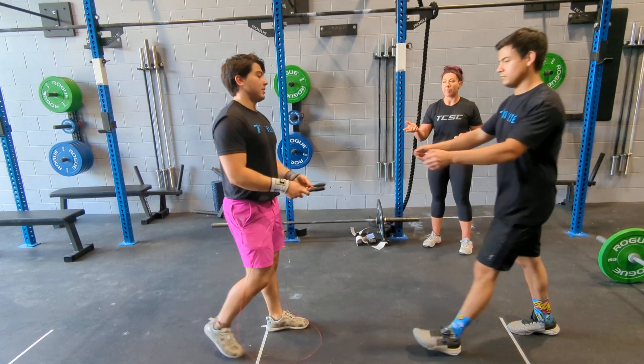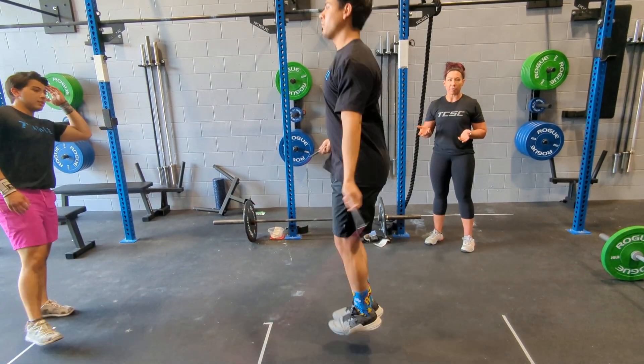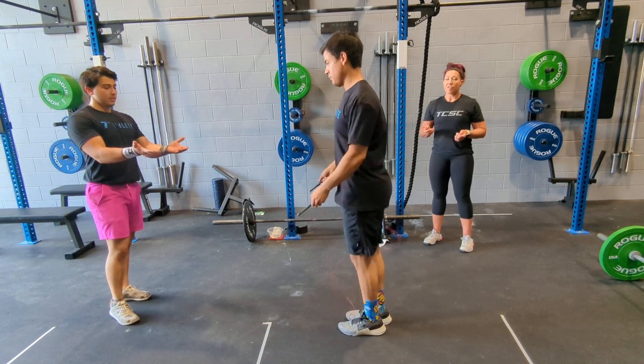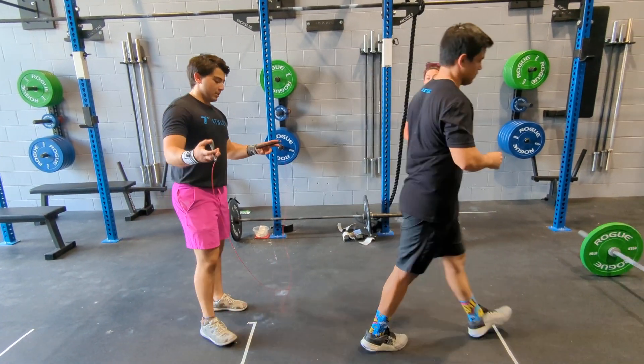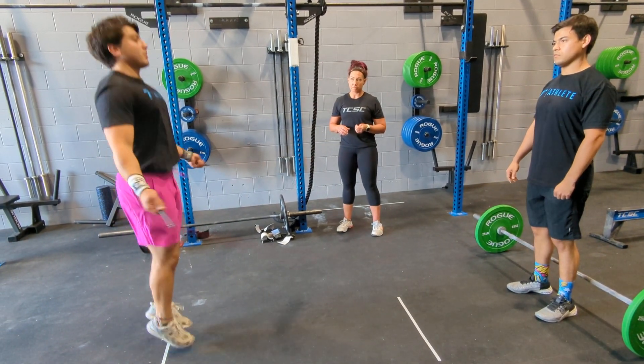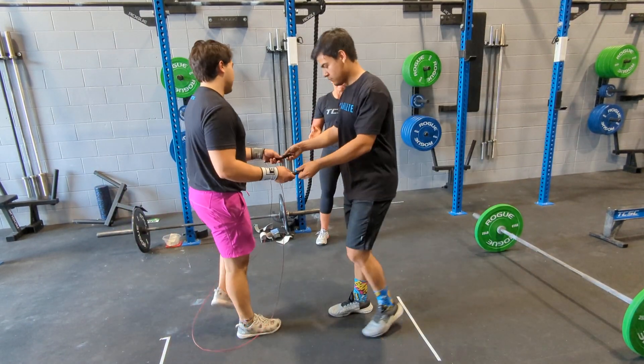Partner one can do some of them, partner two can do the remaining set — whatever works for you and your partner. For the recreational division, you're going to split 50 single skips. You can split these up as you see fit.